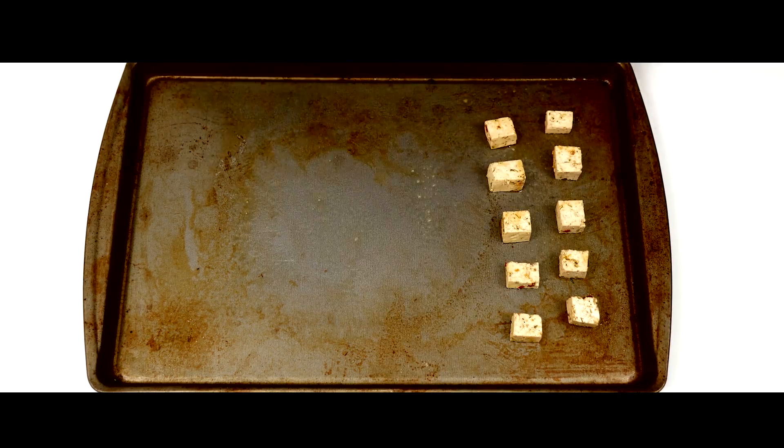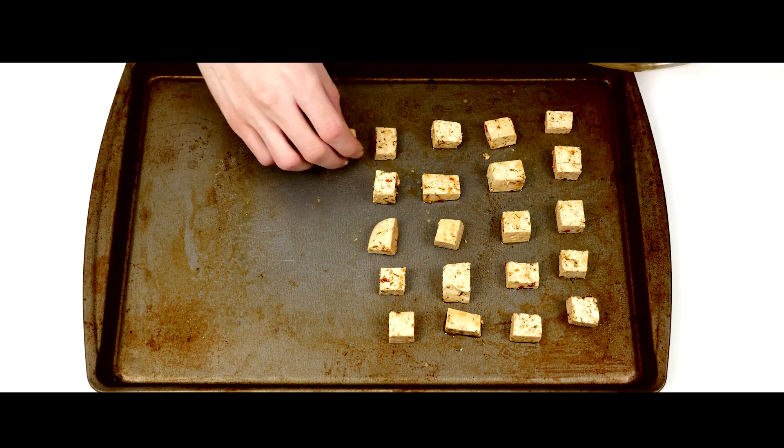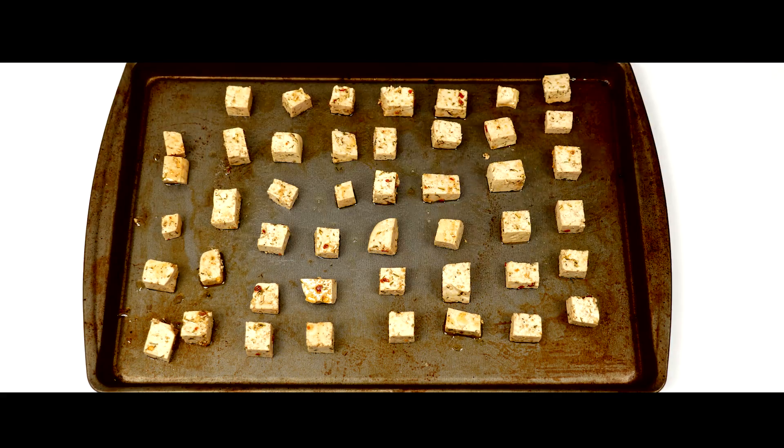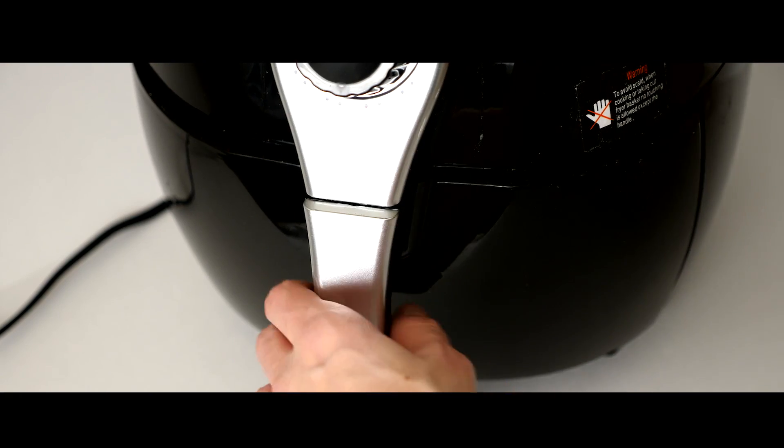If you're baking the tofu, line your tofu up on a lightly oiled baking tray. Bake your tofu for 10 minutes, then flip them and bake them again for another 10 minutes, for a total of 20 minutes.